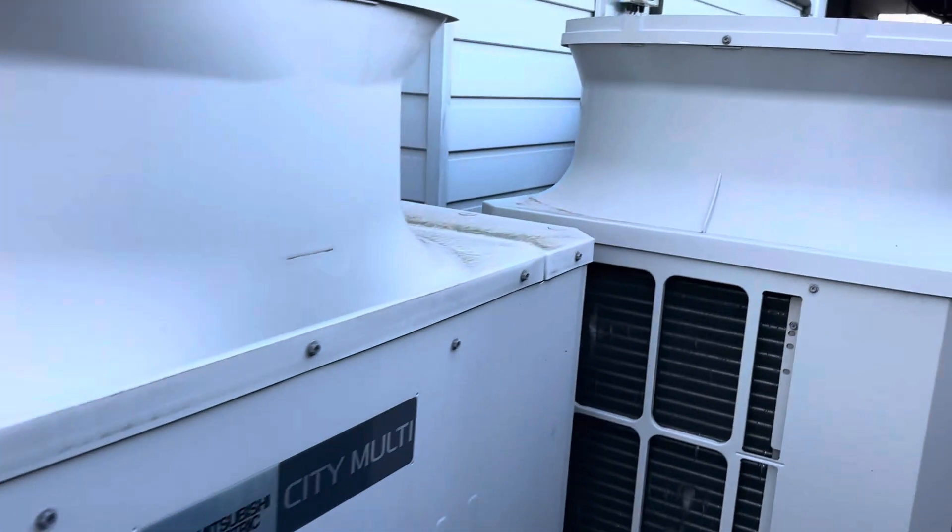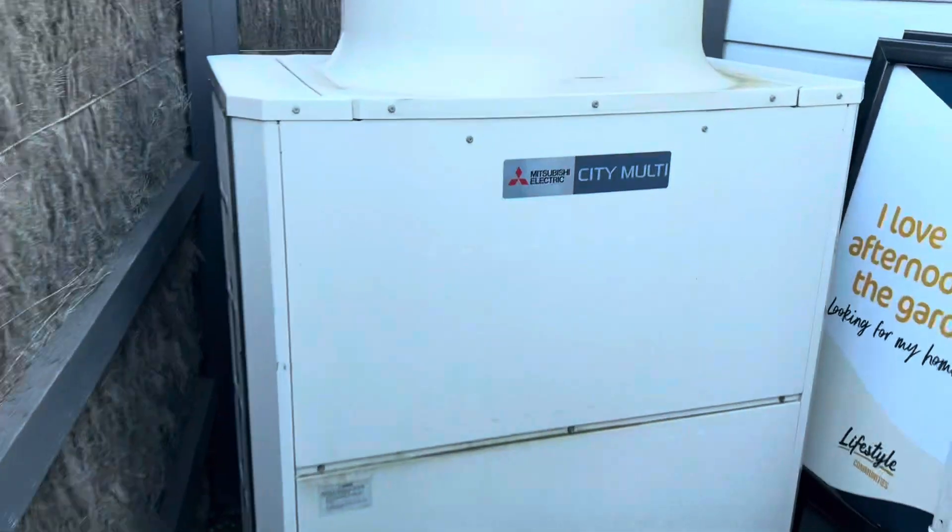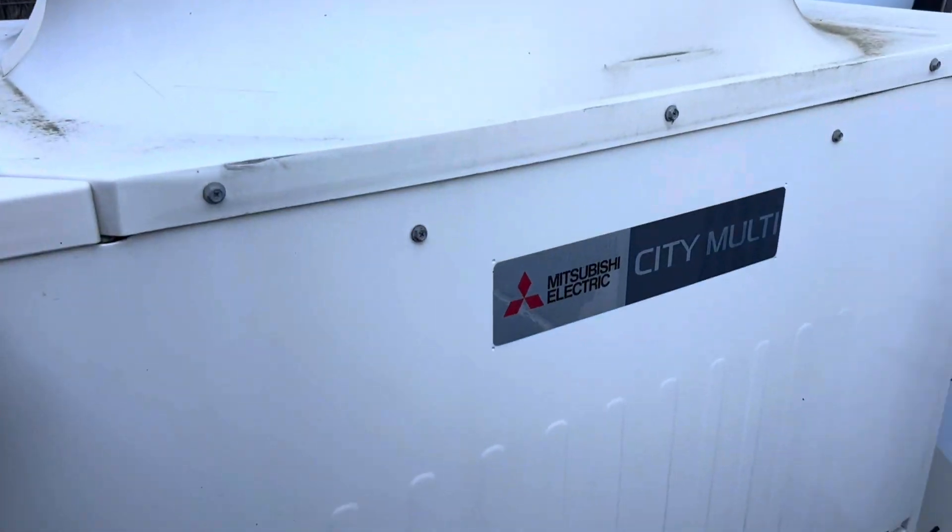This one here is running, this one's running, that one's not running but those are linked. I'd say it's probably this one, but we'll open it up and find out.